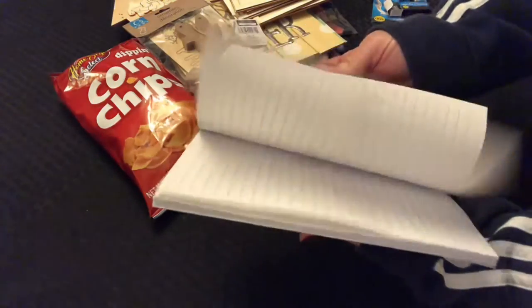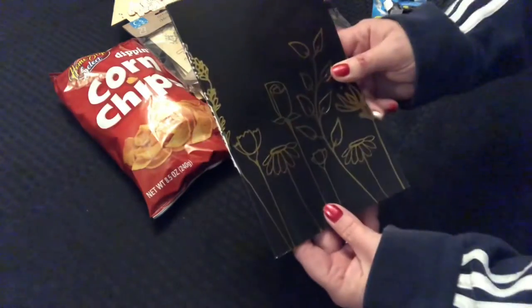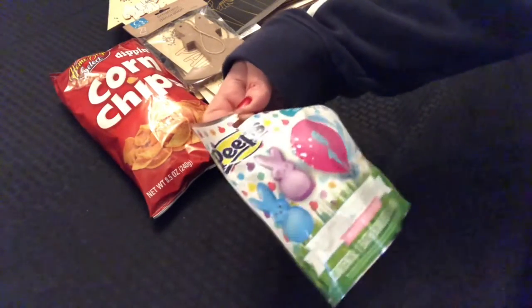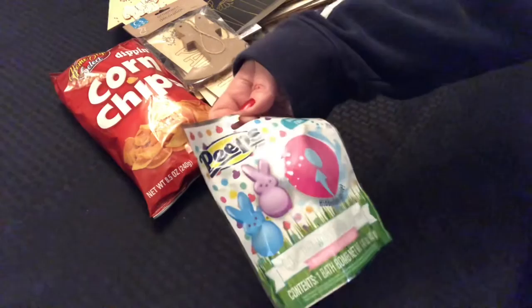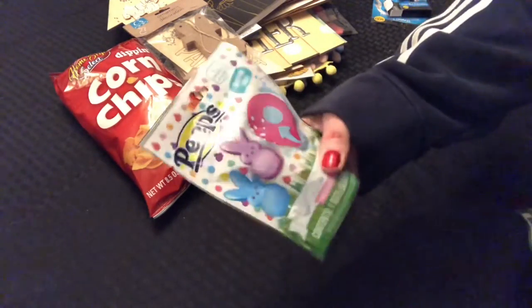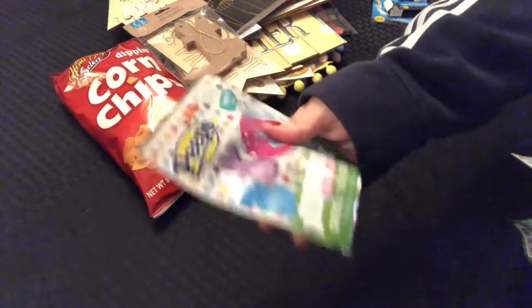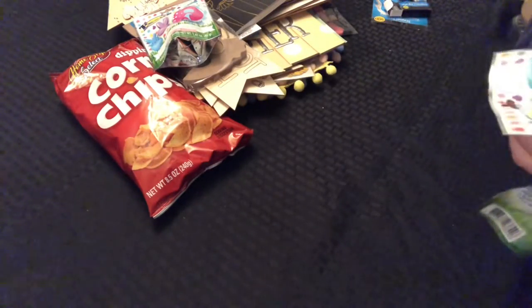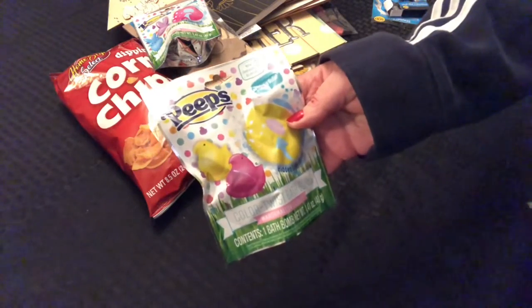I picked up another one of these books because I thought I had picked up two the other day but I just grabbed one, so I grabbed another one with the flowers. Peeps — Color Twist bath bombs. There's a hidden color inside. This one is purple with a blue inside and this one would be yellow with a pink inside. So I just picked up three of those.